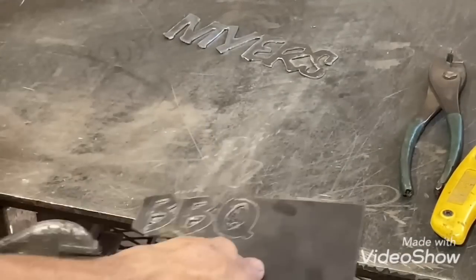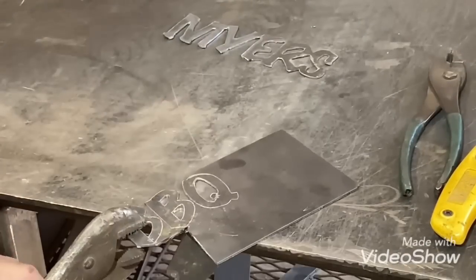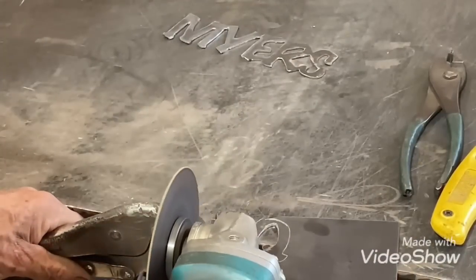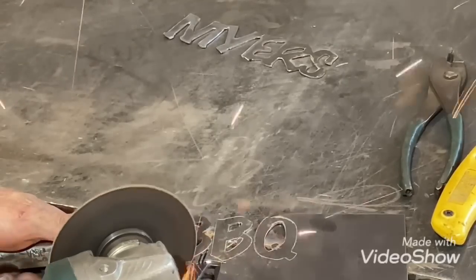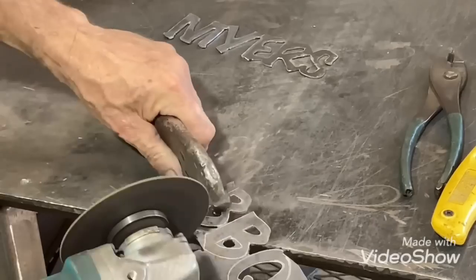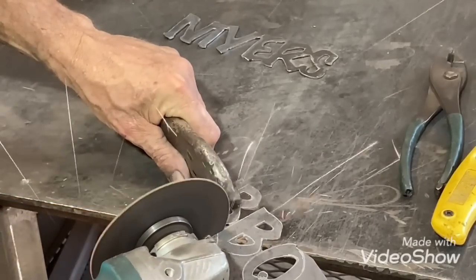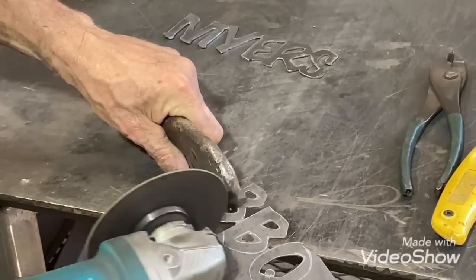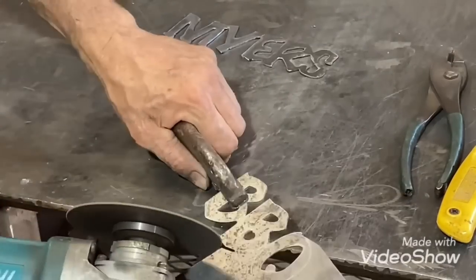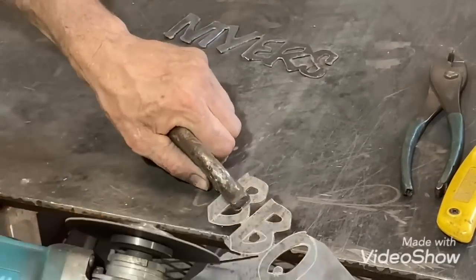I'll go ahead and get it with the grinder — most of this can be got with that pretty easy, you just have to kind of move around with it some. For those tight spots, I drilled holes inside the B and inside the Q, and the little middle point of the B's, then use the file and a Dremel tool to kind of clean those out. I've got to get some new small files soon; they're getting dull.